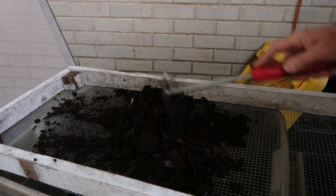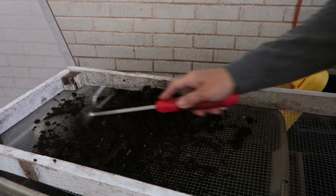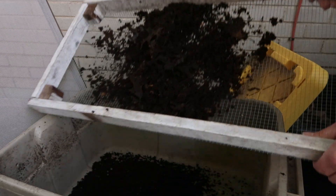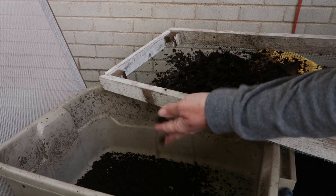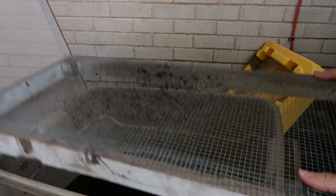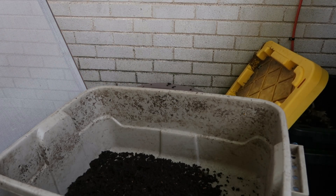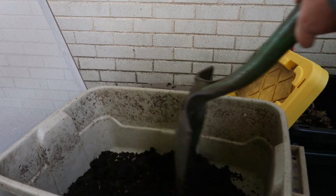I was going to sift it but I don't see very many worms — I didn't want to lose a lot of my worms since I just fed them on the other side a little bit ago. I don't see many, so I think what I'm going to do is just harvest the whole bin. If I get a few worms, I get a few worms — we're not going to worry about it.